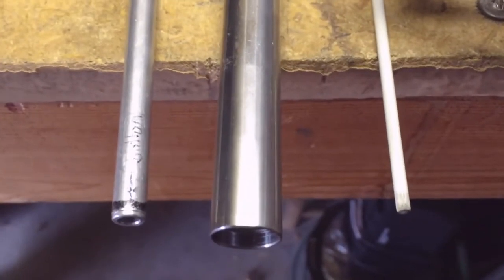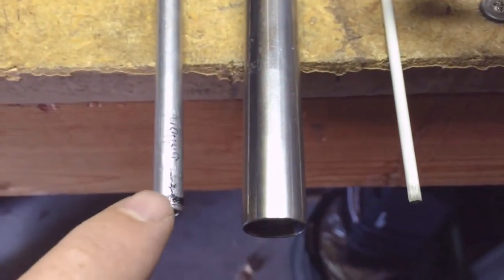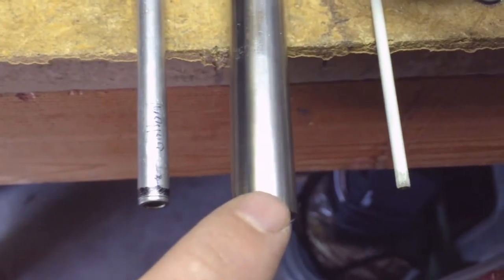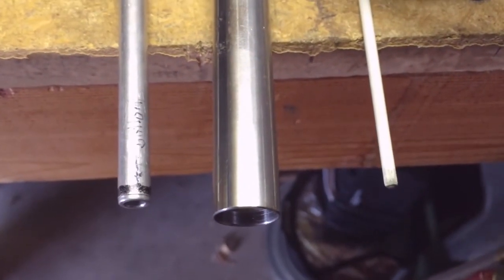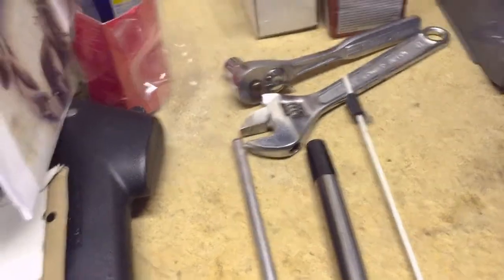Next are the priming rods. This is the rod that's going to hold the primer. This goes down in the bottom. This will then get threaded over it, and then this is the plunger that sits down to press them through into the primer feed hole. It also has a black piece of tape on the top to let me know when I'm out of primers.